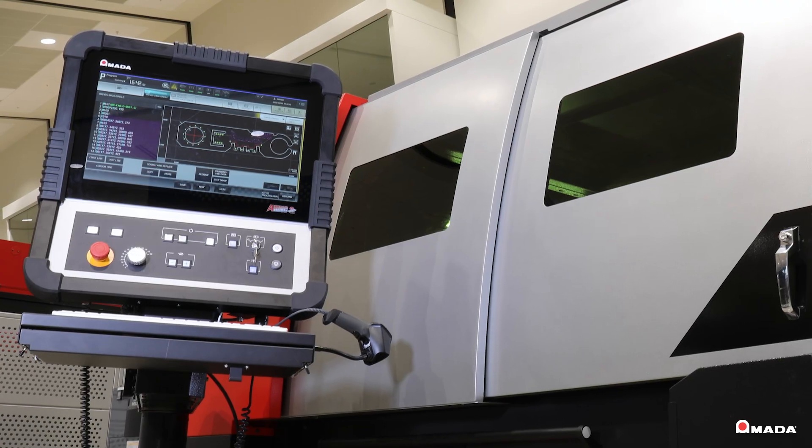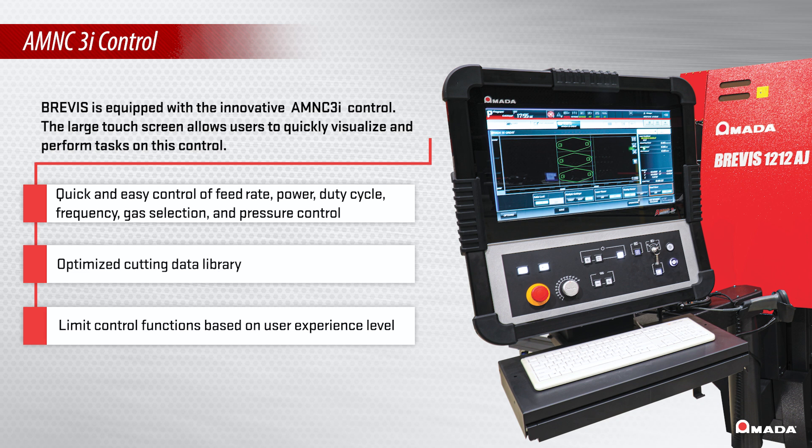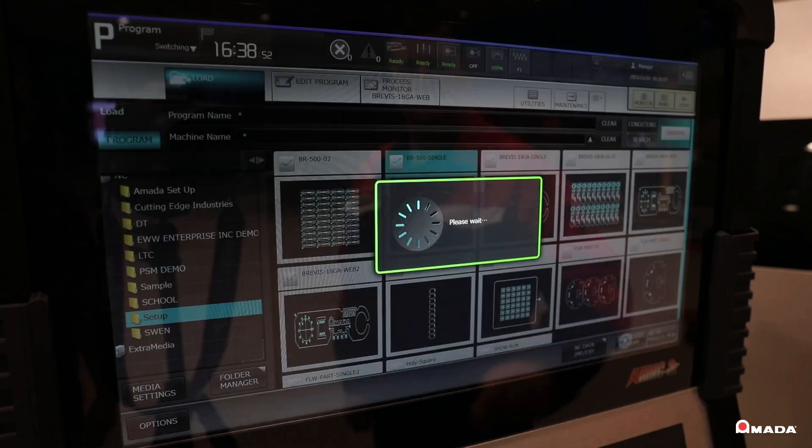The Brevis is equipped with an innovative AMNC 3i control. The large touch screen allows users to quickly visualize and perform tasks on this control. It can connect to your company's network and easily retrieve programs generated offline. Thumbnail views of parts or nests provide for quick and easy identification.